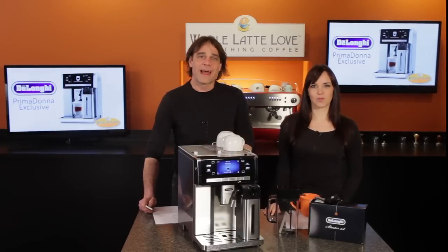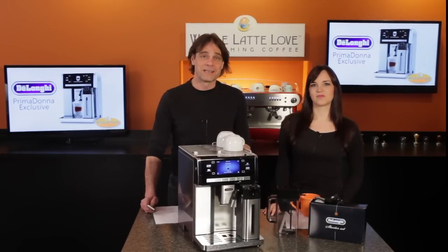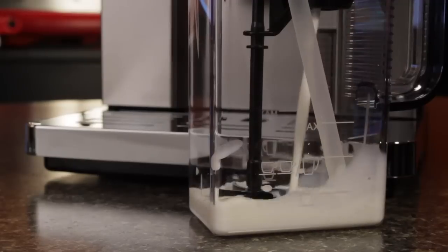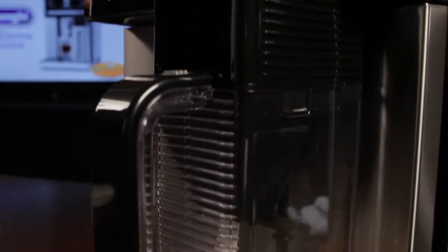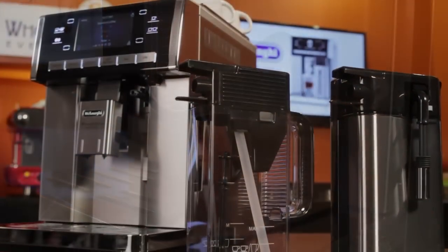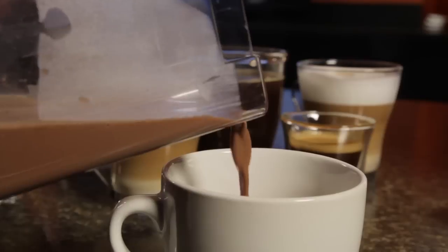With the chocolate carafe, this does automatically what my mom did on the stove when I was a kid, before instant hot chocolate came along. You can use instant, but you can go high-end and use real cocoa powder — even chocolate shavings. It's got a mixing device inside and uses steam to heat, so there's no scalding like on the stove. It makes high-end scratch-style chocolate drinks without the mess, and the entire chocolate carafe is dishwasher safe, so cleanup is a breeze.